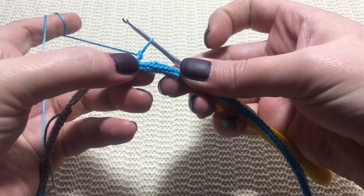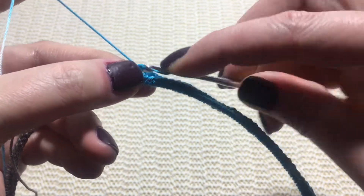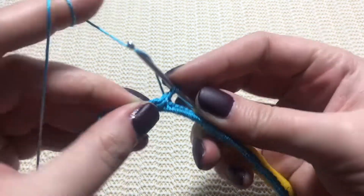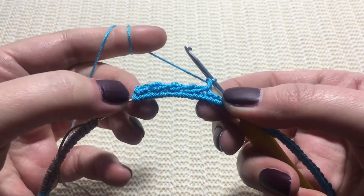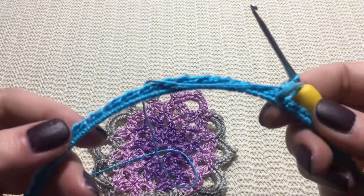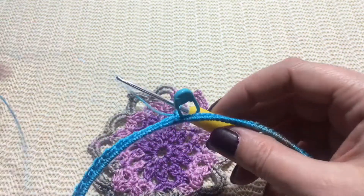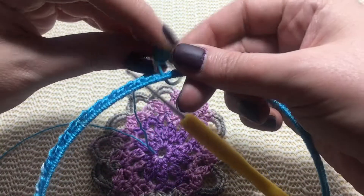Let's repeat — skip one, two, and reverse single crochet in the third stitch. See how beautiful this is! I'll continue and meet you here. Here is my last repeat — I'm at the stitch marker. See how beautiful the texture is — it's just reverse single crochet. Let's remove the stitch marker; this is my last stitch, my last repeat.